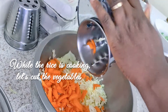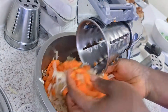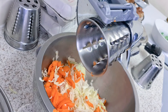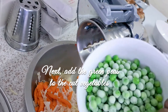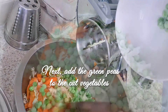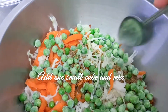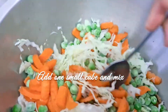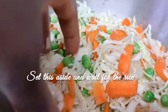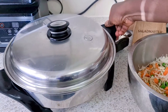All done! If you want it smaller, you can use a smaller cone. If you want the cabbage a bit bigger, you can use cone 3 or any other cone. Now I'm adding the green peas and mixing them together with the cabbage and carrot, adding a cube to season them a bit before adding to the rice.